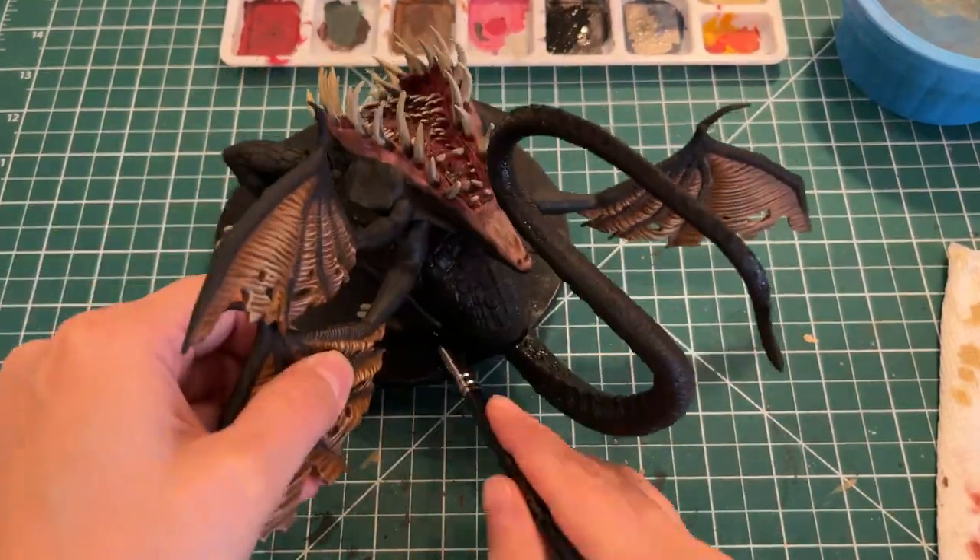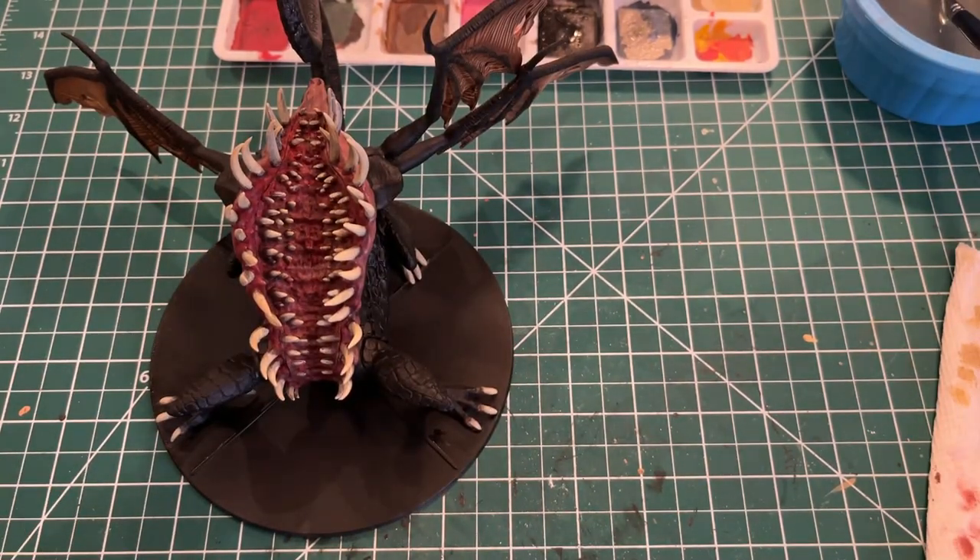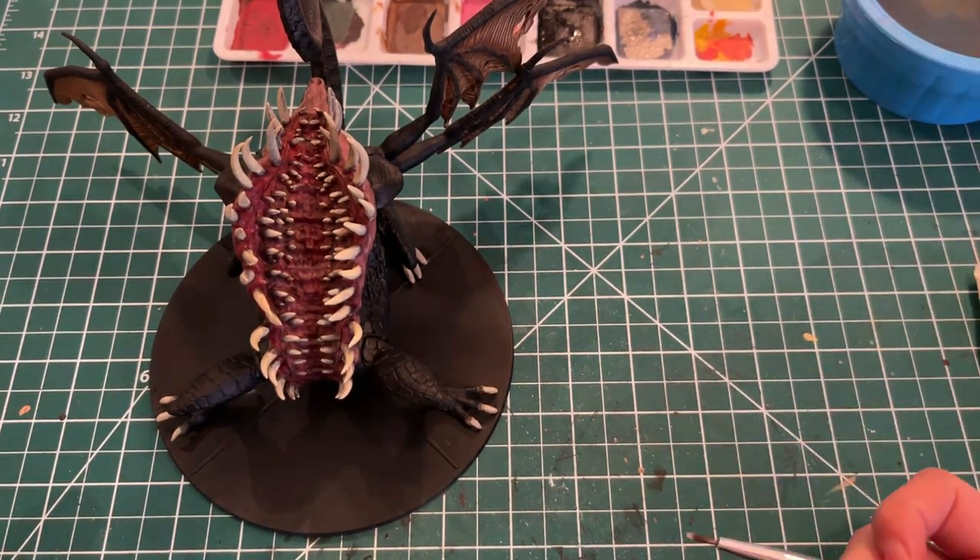If you'd like to make better bases for your mini, I put a tutorial on how to make bases for miniatures using the Bloodborne ones as reference, but you can do it with any mini. I just prefer to keep my Dark Souls minis in full black since that's how I started the series.